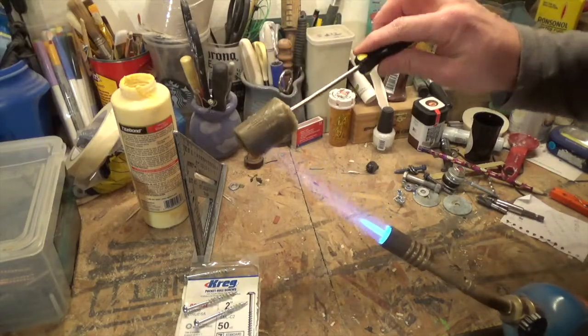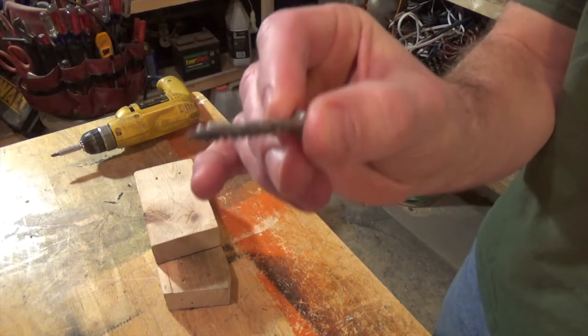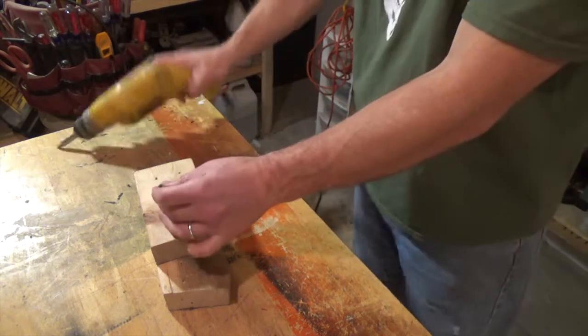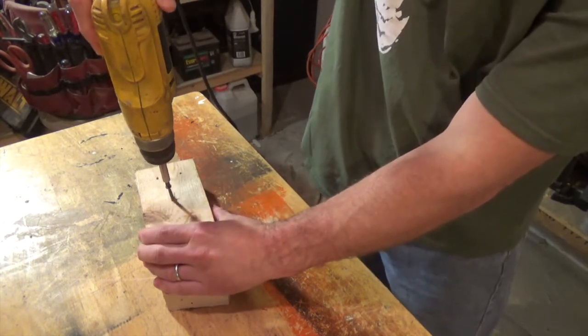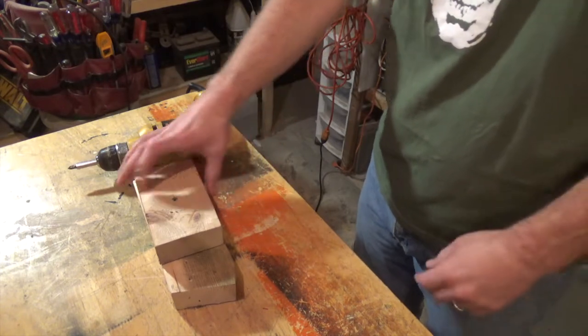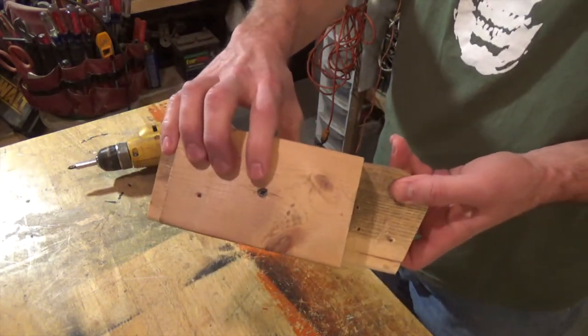So this is how this works. You lightly heat the beeswax and then you coat the threads of your screw like so. This makes the screw far easier to drill into a non-pre-drilled hole. I really wish you could feel how buttery smooth that was driving that screw into that wood through a non-pre-drilled hole.